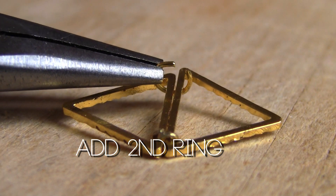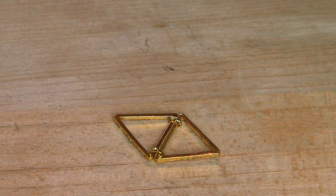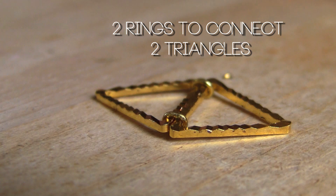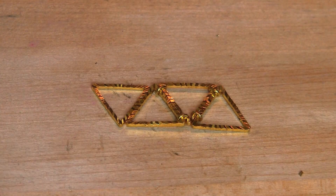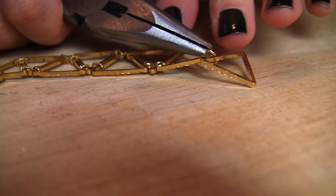Add a second ring to your two triangles. Repeat, close, trim, and squeeze. Always add two triangles with two rings. Now you will have a row of seven triangles as your base, and next you get to add another level and build up from there.